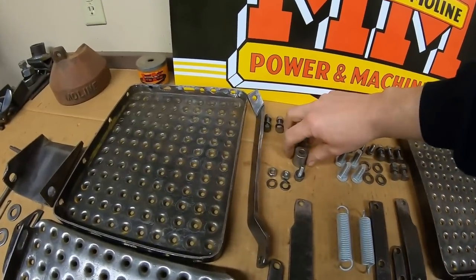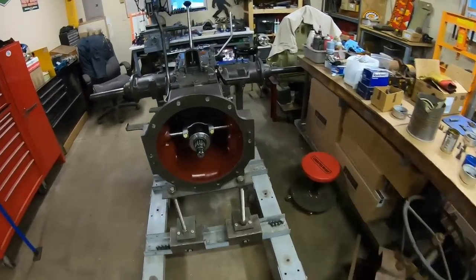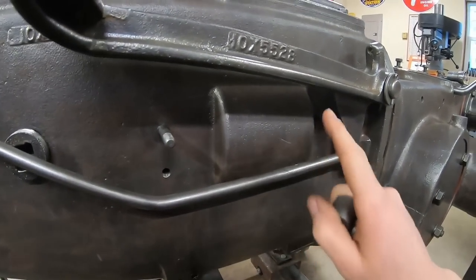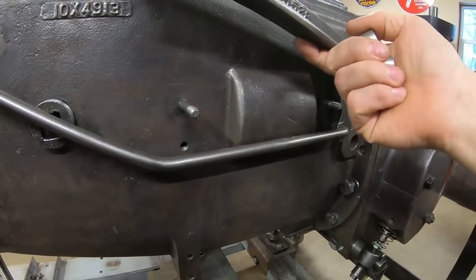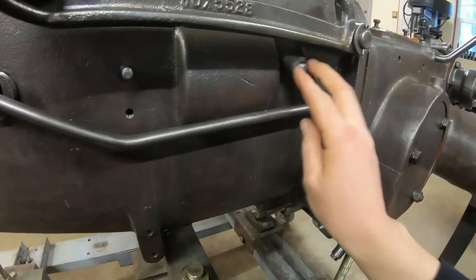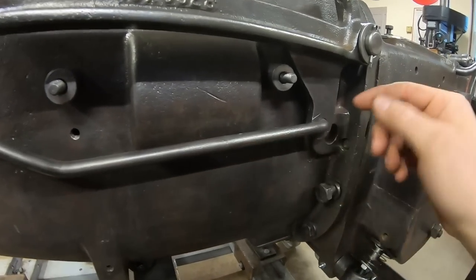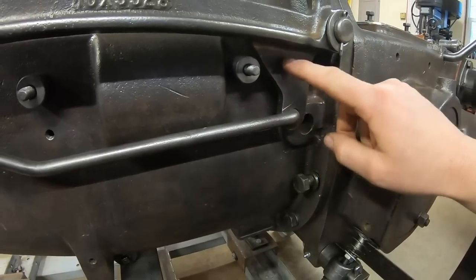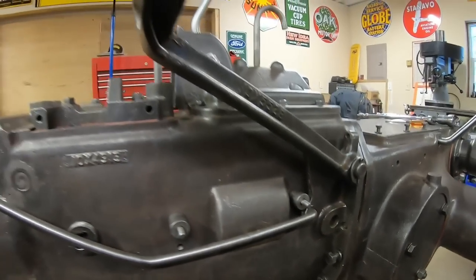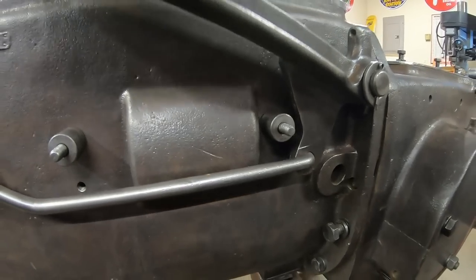The reason for those studs is these spacers. They needed to get the footplate out beyond the bump out in the side of the case where that reverse idler gear hides back in there. So spacers go on the studs. This is kind of a fortunate deal — the edge of this spacer interacts with the ear on the bottom of the clutch lever and also doubles as the extreme upward travel stop. So that all worked out really well.